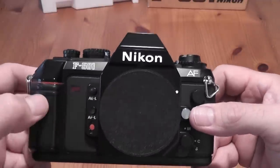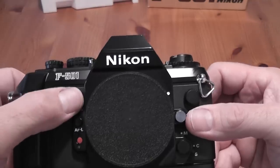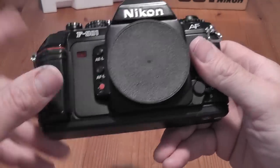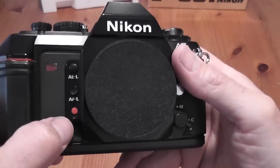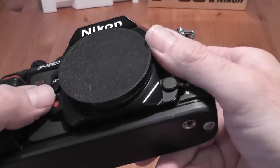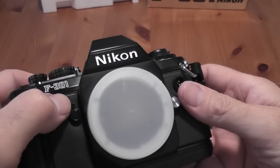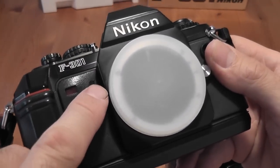Back to the F501: at the front you've got the blinking light for the self-timer, an auto exposure lock button for locking the exposure — it uses centre-weighted metering by the way. You've also got an autofocus lock button when in continuous focus mode, and a self-timer start button which is a 10-second timer. On the F301 it's a slightly different setup, with the automatic exposure lock on a lever and the self-timer button in the middle of that.